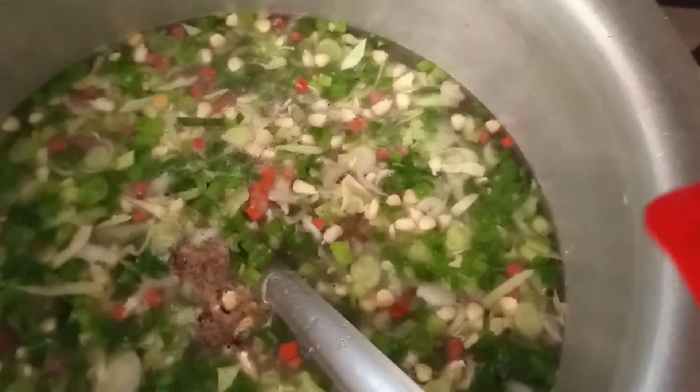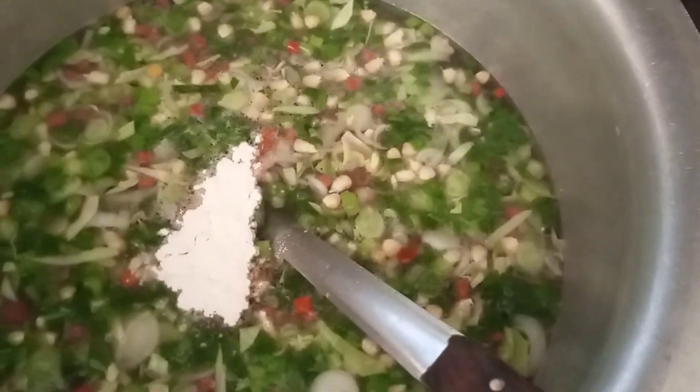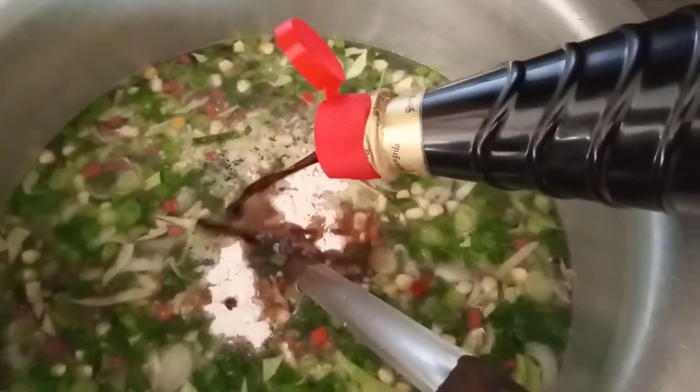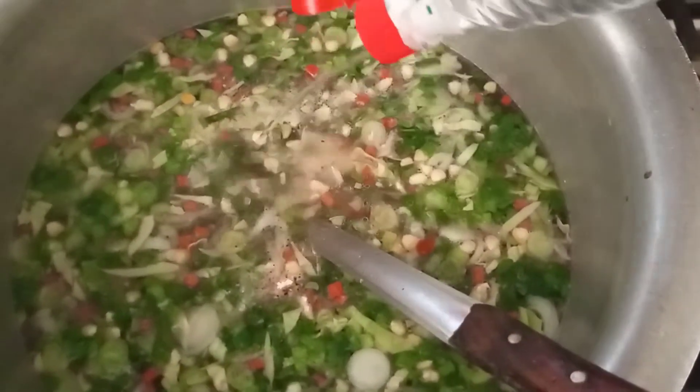Then I added black pepper, chicken powder, soya sauce, vinegar, and chili sauce. You want to make the taste better, so it's good to add these spices.